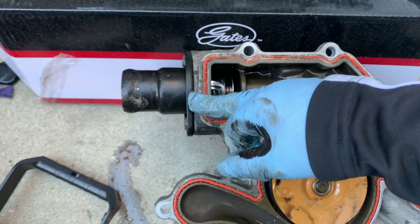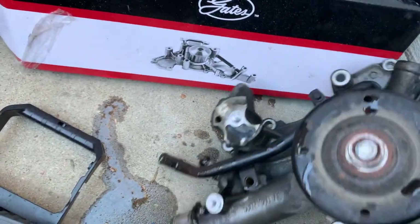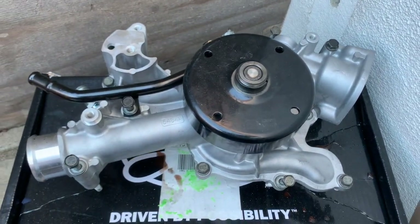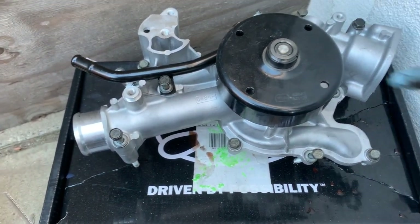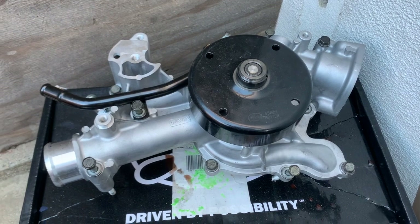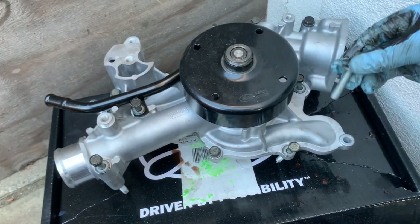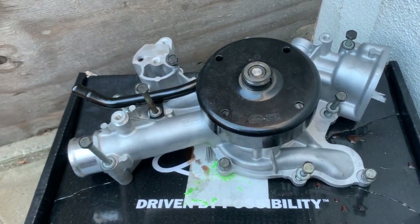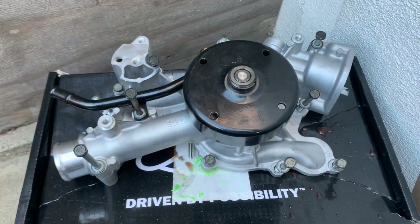You have to remove the thermostat housing, which is right here. As I was removing the bolts, I just transferred them to the new pump so I know where everything goes back on. Some bolts are different sizes — make sure you put everything in the right size and right place. I highly recommend doing that.